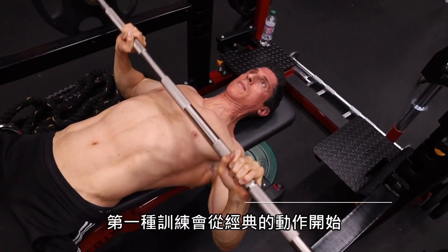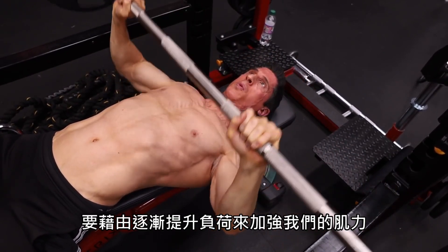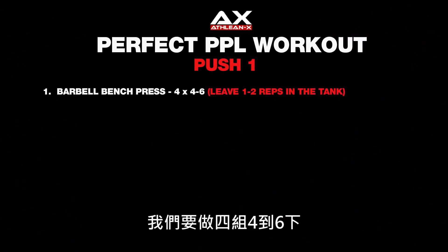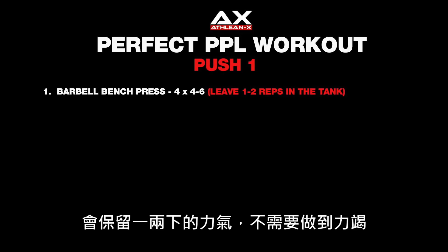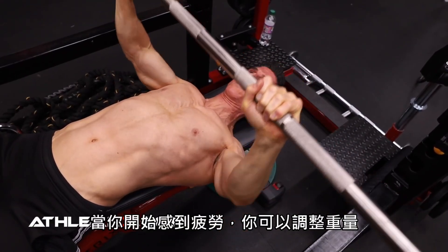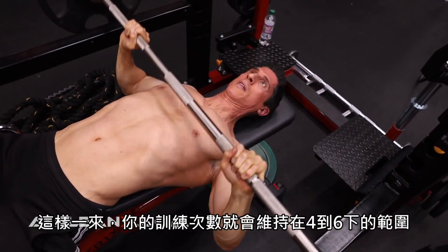Part one starts with our classic push exercise for building strength as one of the main mechanisms of driving growth through overload — and this is the barbell bench press. We're going to perform this as four sets of four to six. We're going to leave one to two reps in the tank, not taking it all the way to failure. However, as you start to fatigue, you may have to adjust the weights to continue falling within this four to six rep range.